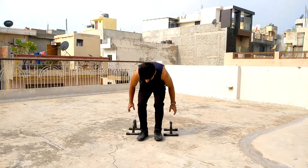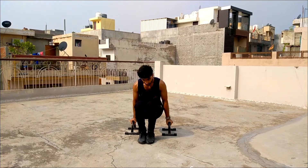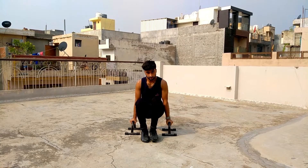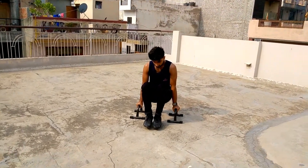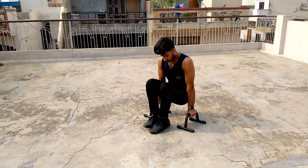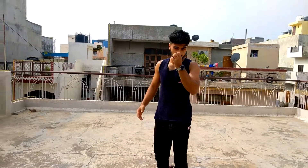Our first progression is L-sit tuck. You have to stay in tuck position and switch your legs again. You will not perform it completely because you are in tuck position, so you have to put your legs again. You have to stay in your position and the core will be engaged.